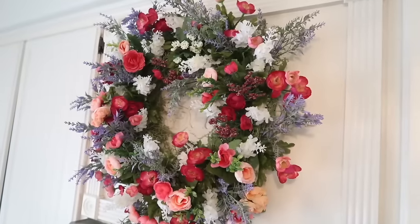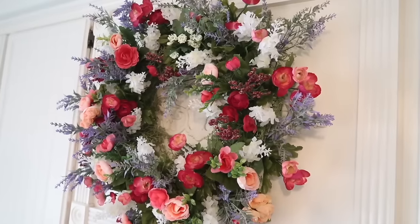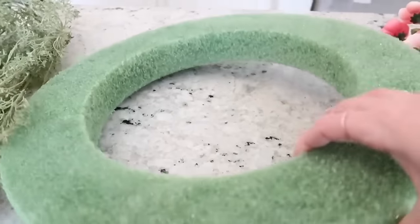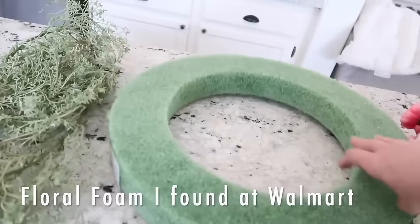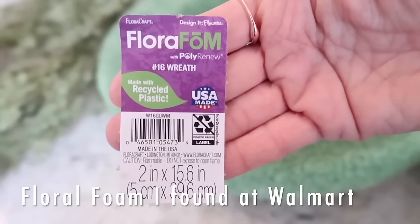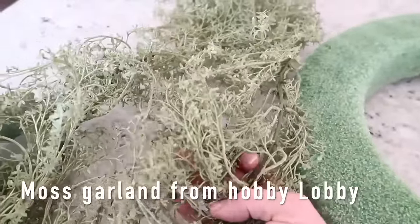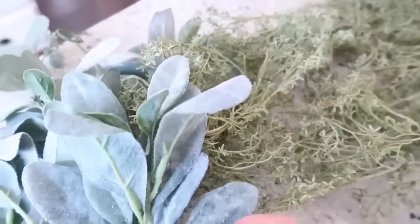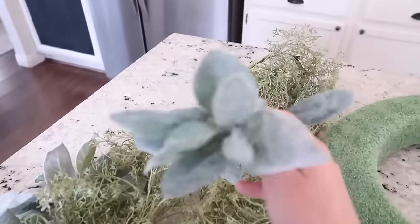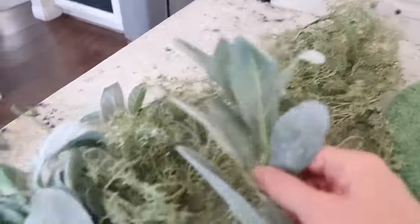This spring wreath for my kitchen is so incredibly beautiful and it was super easy to make — I'm going to show you exactly how I did it. First, I'll share where I got my items. This is some floral foam that I picked up at Walmart. Then I'm using a few things I already had: a garland with some moss, and some lamb's ear — I didn't use the lamb's ear but it makes a really wonderful filler for empty spaces in your wreath. You can add little pieces of greenery and this lamb's ear is really soft and subtle looking.